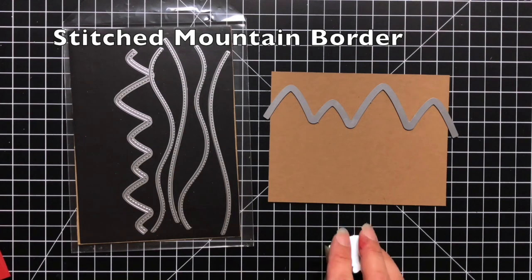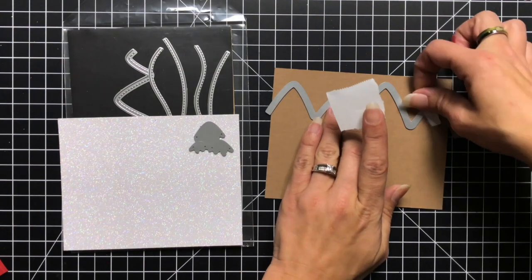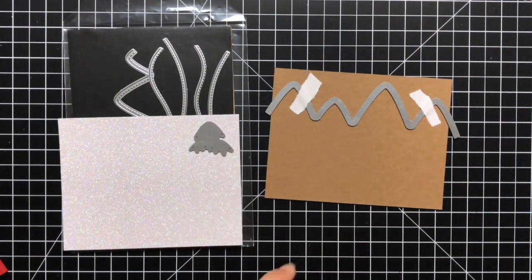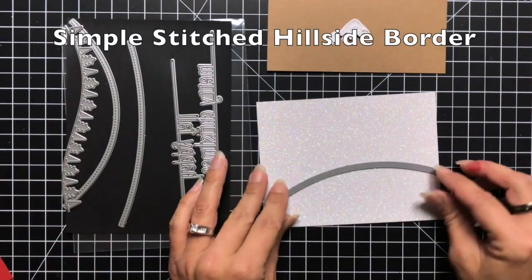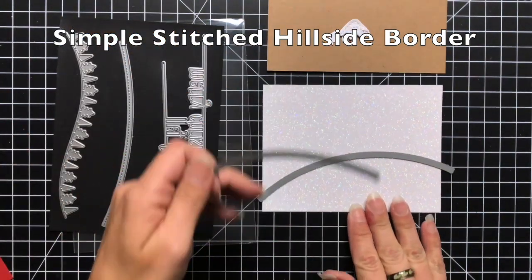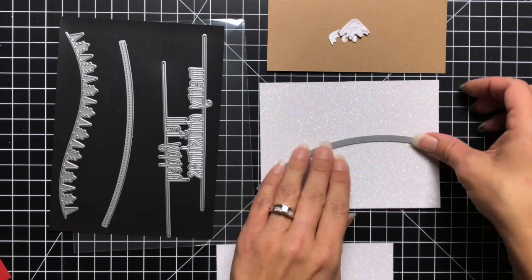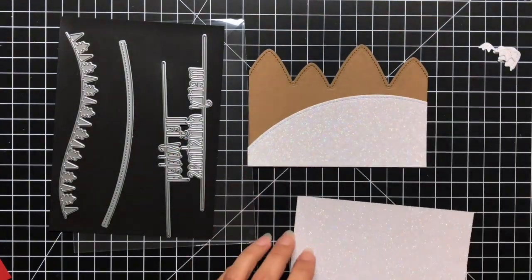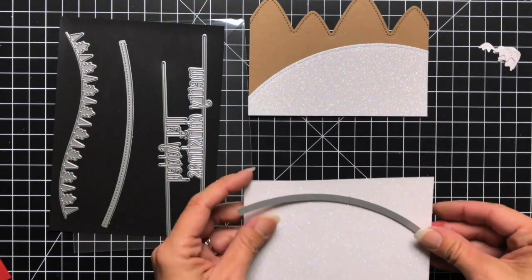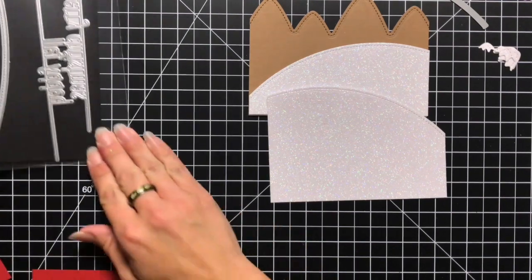Now I'm going to start building the background for my card. I'm using the Stitched Mountain Border cut from paper bag cardstock, and the snow caps die-cut from pixie dust glitter cardstock. I'm also using the Simple Stitched Hillside Border — I have two different hills, and one of them the slider is going to be cut from. I run that through my die-cut machine and line it up over what I've already cut to see how it's coming together. This top piece I just cut is where the slider is going to be cut from.